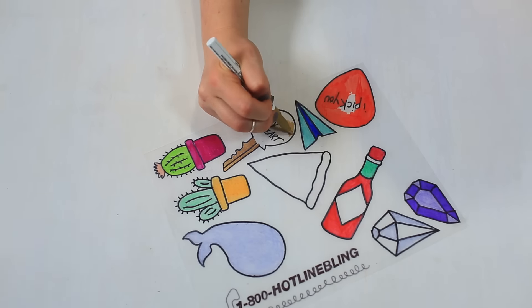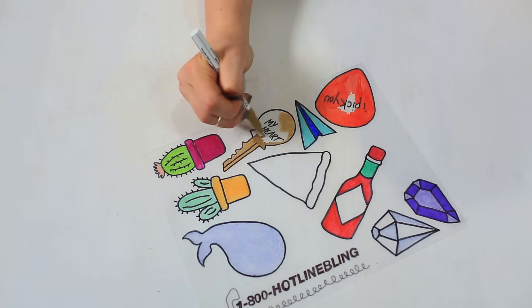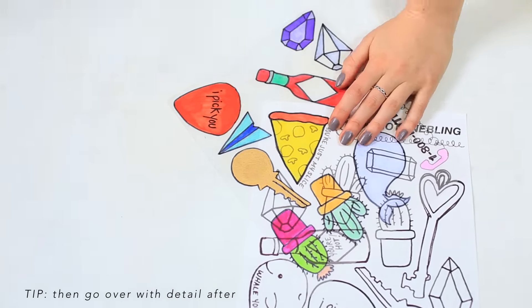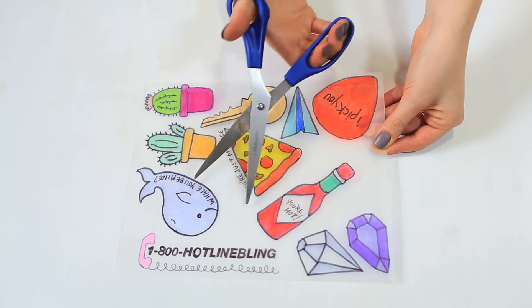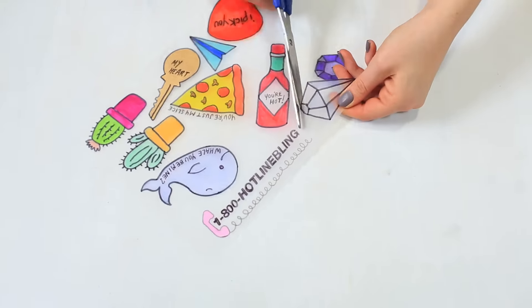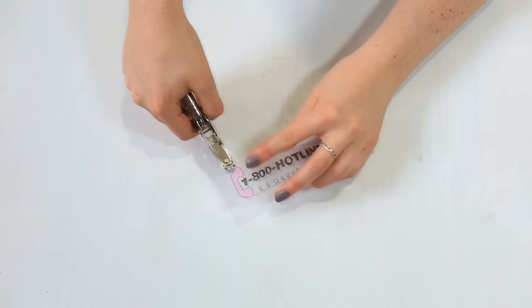We're also testing out a gold paint pen for a metallic option — it worked, by the way! Once you have them the way you want them, it's time to cut them out. For most of ours we'll be making the key ring hole inside the design, but for some we cut extra space outside to allow for a hole punch. We're using a regular hole punch for this.